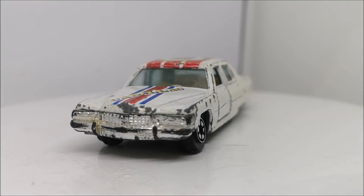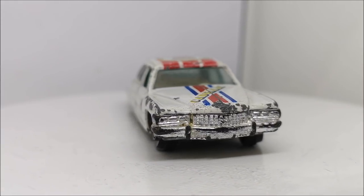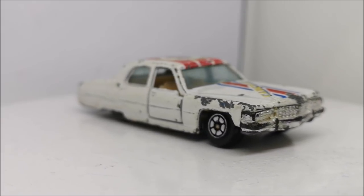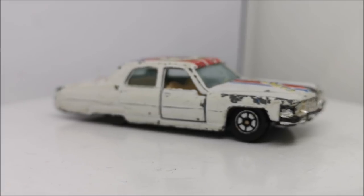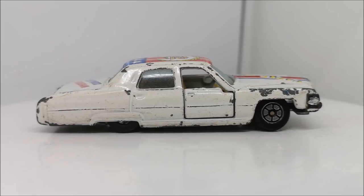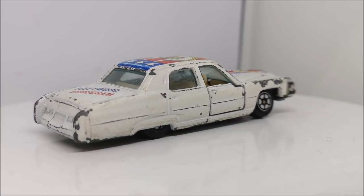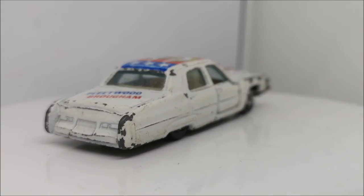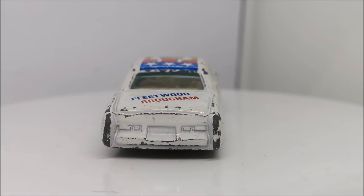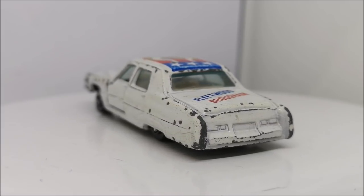Hi guys, welcome back to another Matchbox Garage video. I'm Rob and today I shall be attempting to take this Yatming Cadillac Fleetwood Brougham from shabby to shiny. This one is one of those which I've been doing recently and enjoying. It was an unboxing video, but I thought I could do better than what Yatming has done here, and I'm going to customise or restore it straight away. The unboxing section is at the end of this video.